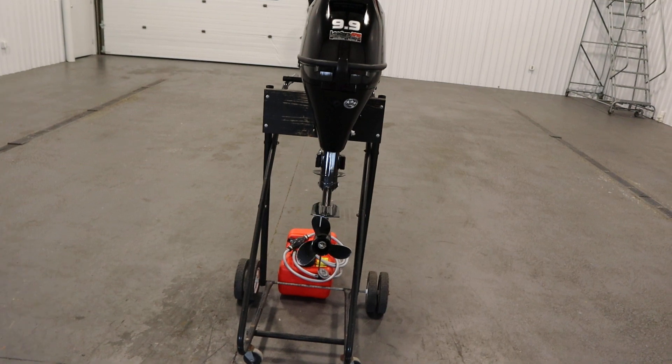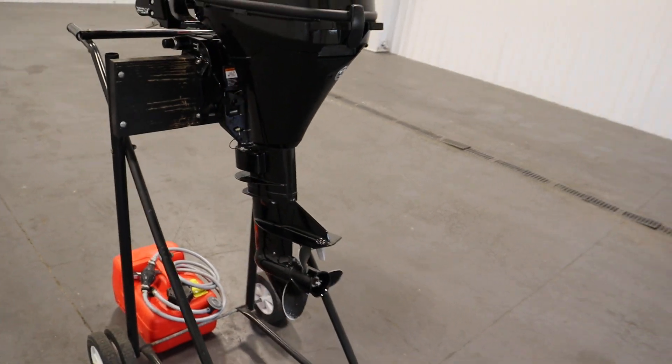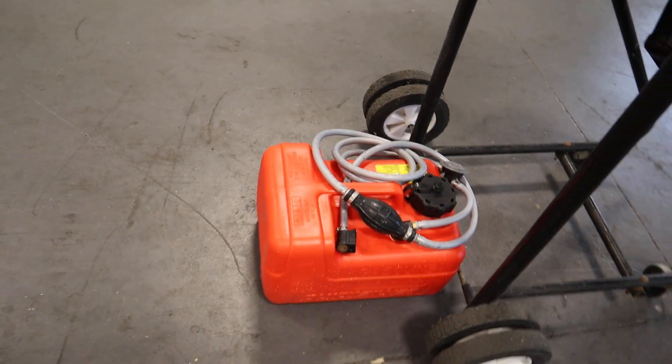There's through prop exhaust. This engine has a three-blade aluminum prop. It has a 15-inch shaft length and includes a three-gallon portable fuel tank with a fuel line.